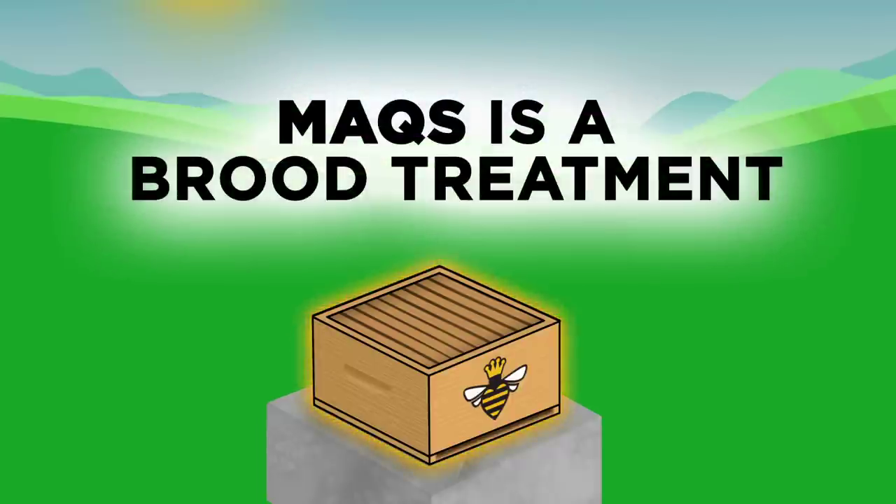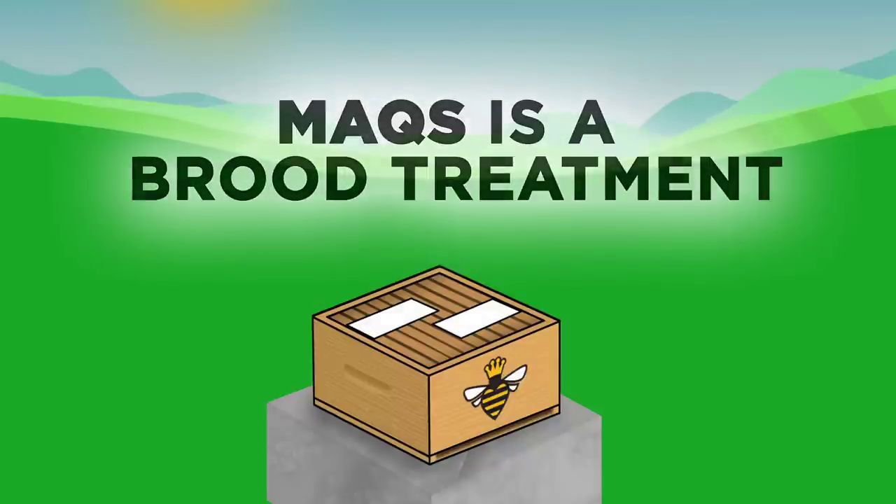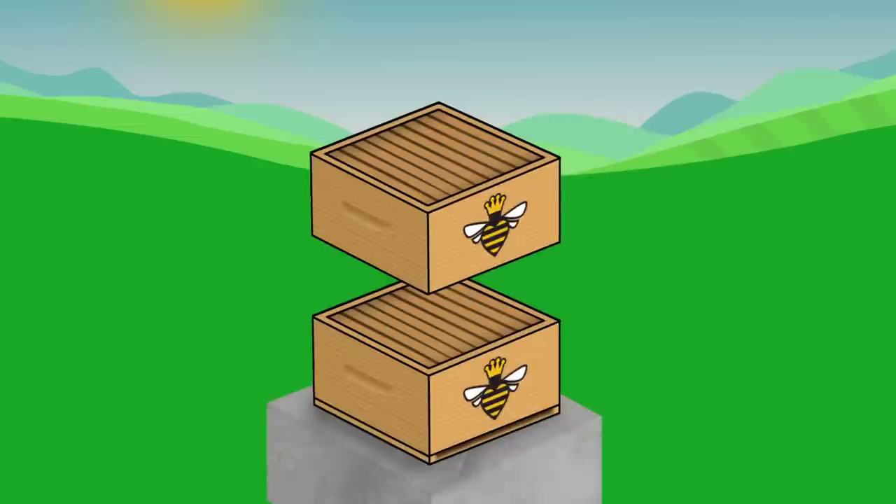For hives with single brood chambers, lay two strips across the top bars of the frames of the brood chamber, staggering them so they lie flat and across the full width of the hive body. For hives with two brood chambers, place the strips as described previously on the top bars of the lower hive body so the strips are in between the brood chambers.